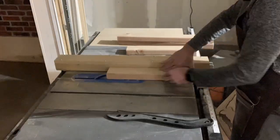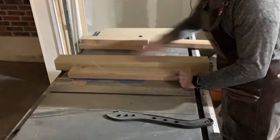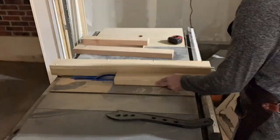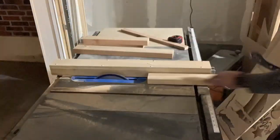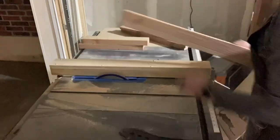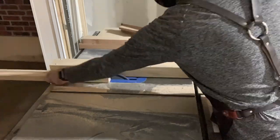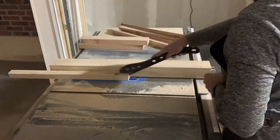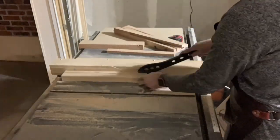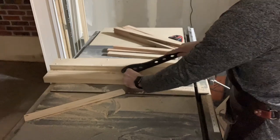Most of the frame pieces I'm using are just scrap 2x4s and things I have around the shop, cut down so they're three-quarter inch thick — similar to your 1x material. Sometimes I use 1x, other times I have extra 2x4s sitting around the shop and that's what I'll use, just to use up as much as I can. I like to be efficient and use up as much material as possible, not making a whole lot of scrap.